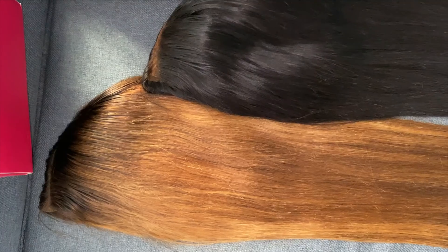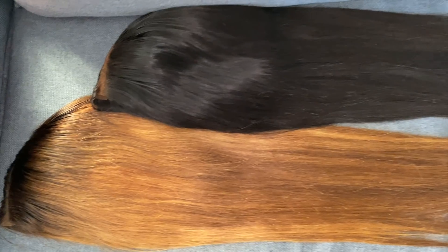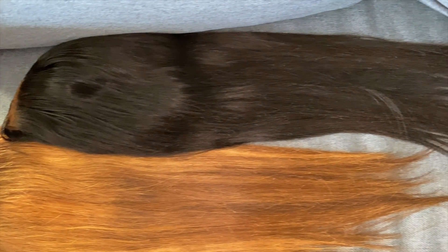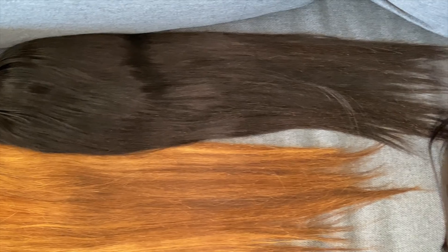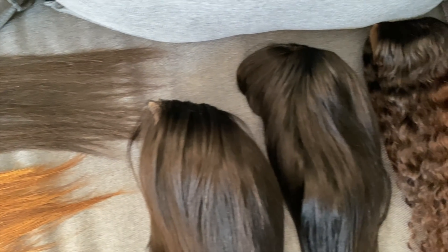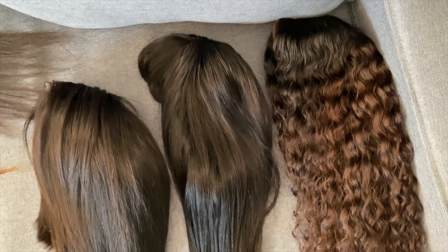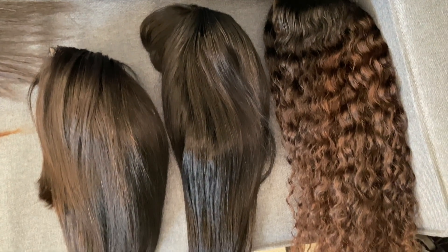Okay guys, that's basically the end of the video. That is how I go about washing, treating, straightening, blow-drying, and styling my wigs. I pretty much let them lay flat in my wardrobe — that's how I keep them straight and store them at all times. If you like this video, please give it a huge thumbs up and subscribe to my channel for more videos. I'll see you in my next video — bye!